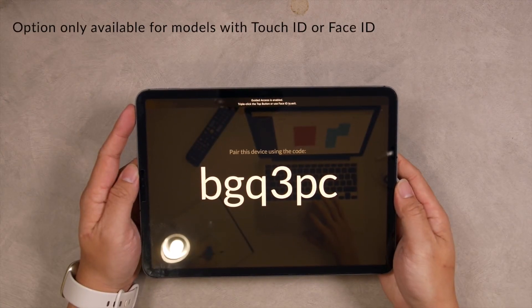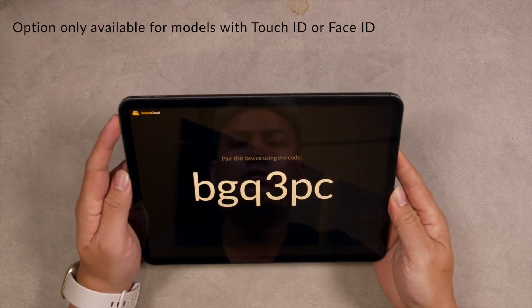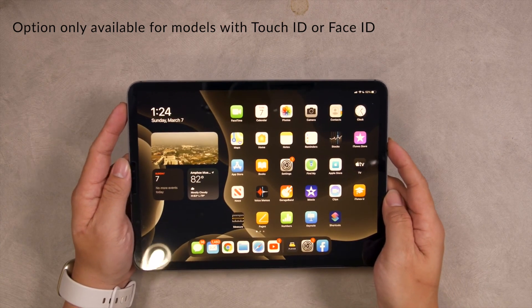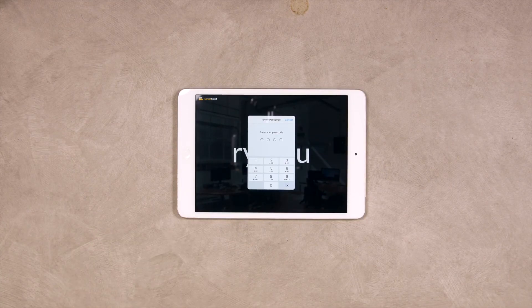To end the Guided Access session, just double-click the side button if you are using a device with Face ID, or the Home button if you are using a device with Touch ID and have already set up the option to end the Guided Access session with this method. Or just triple-click the button, enter your passcode and tap End.